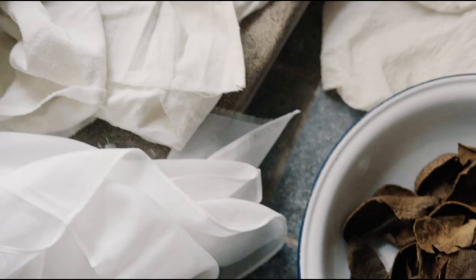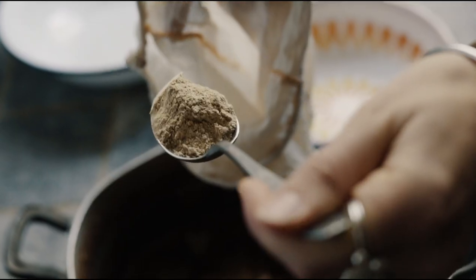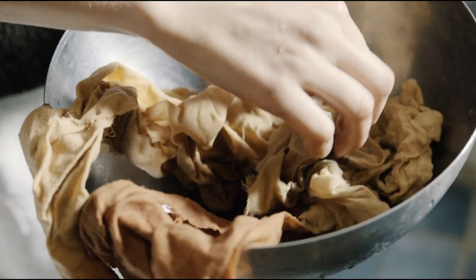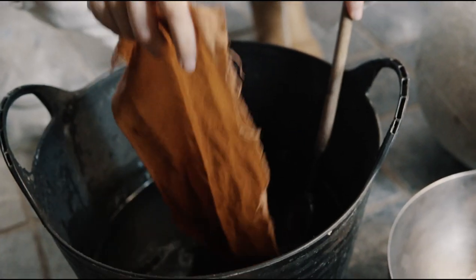How to naturally dye dark colours using iron. Today I'm going to show you some simple steps to achieve dark colours with natural dyes. Dark colours tend to be thought of as hard to achieve but it's actually super simple and you don't need any special dyes. You can often get nice dark colours with simple kitchen scraps.